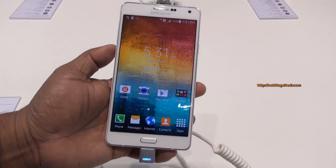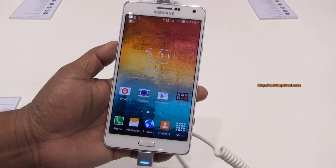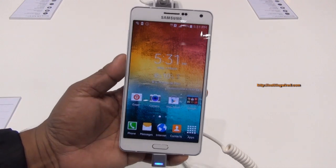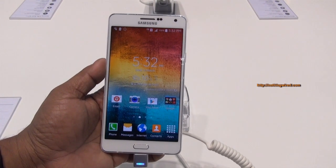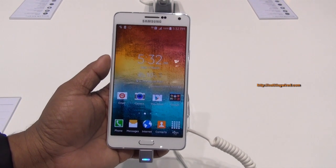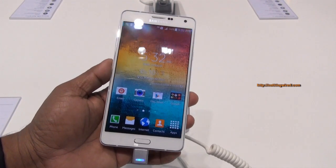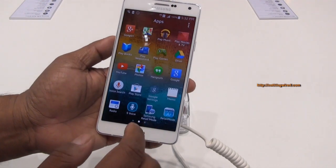Spec-wise, this device is powered by a Snapdragon 615 chipset, which is an octa-core chipset running in two quad-core units at mainly 1.5GHz. It has Android 4.4 — we don't know whether it will be upgradeable to Lollipop — along with 2GB RAM, 16GB internal memory, and a 2600mAh battery.